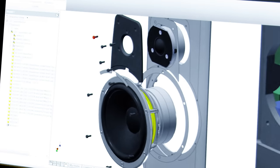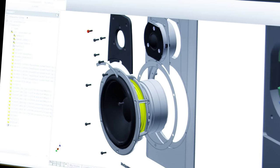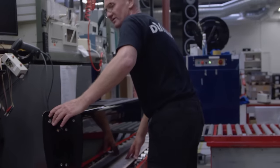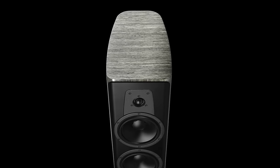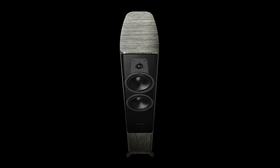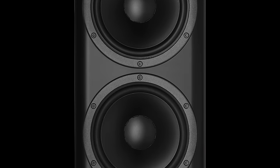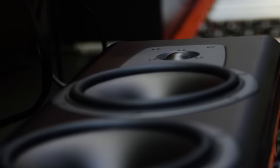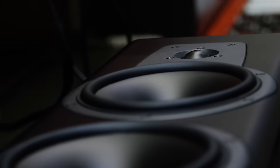The new mid-range woofer driver is used in the Contour 20, Contour 30, and the 25C. We also have new drivers for the Contour 60 — a new mid-range and a new woofer. Cabinets are all new, with a curved design and a lot of internal bracing, combined with a 14mm aluminum baffle. We also moved to new design lines with a more bold, organic shape with rounded sides.